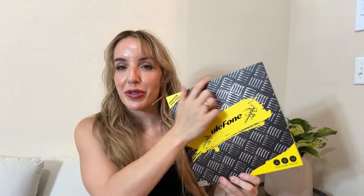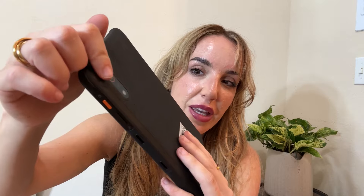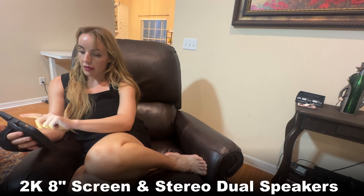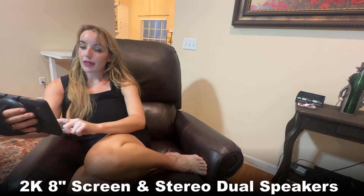Stick around for the unboxing — we'll show you all of this. Check out this gorgeous tablet right here from Ulefone. It's sturdy, as all of their products are. Even though it has a camera on the back, it's got a nice bevel that keeps it protected. You do have dual surround speakers on both sides, so this is absolutely perfect for watching your favorite shows on Netflix, YouTube, and everything else on the Android operating system.